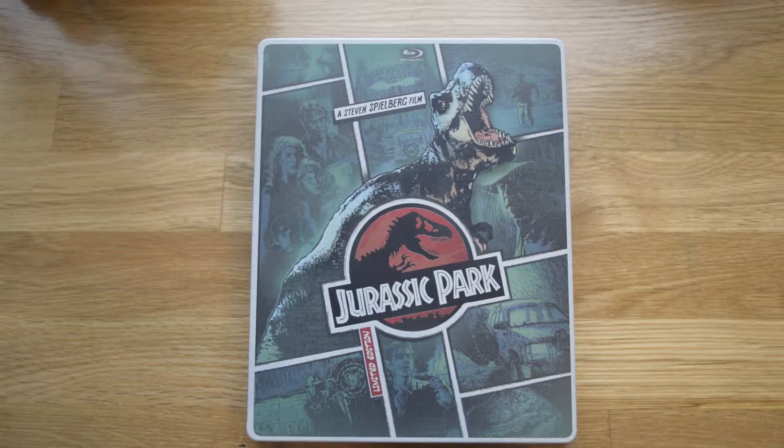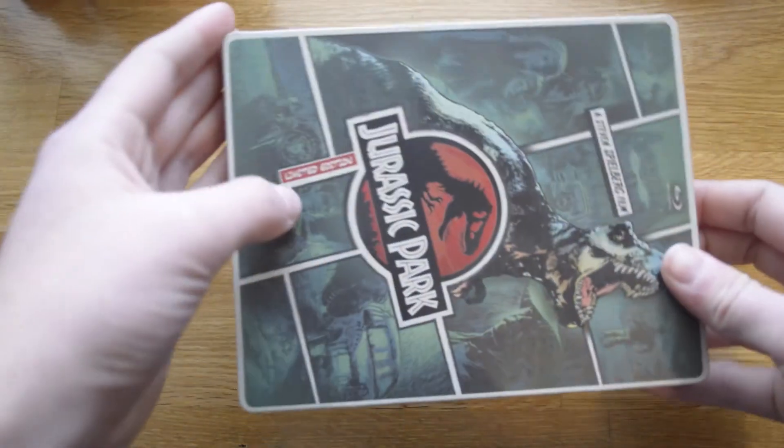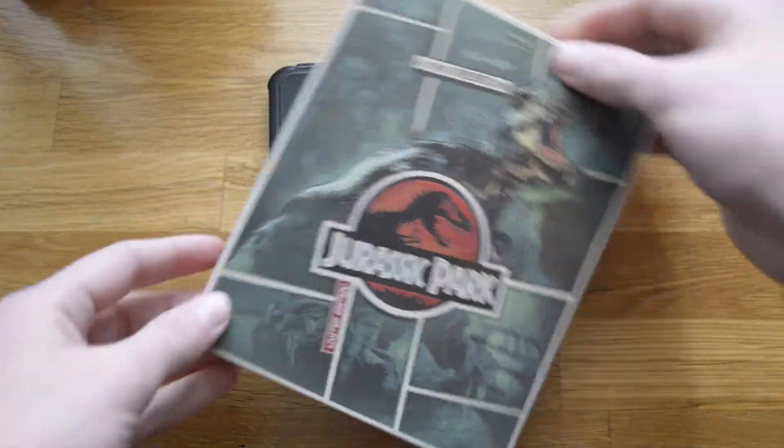Welcome to another great Imagina Studios movie review on the special Steelbook of Jurassic Park from Walmart. This movie is by of course Steven Spielberg — it's Jurassic Park, the first one, and on this cool case it says limited edition of course.